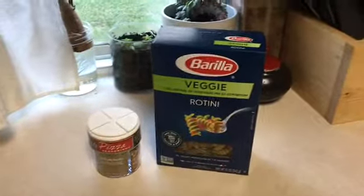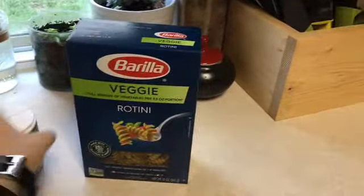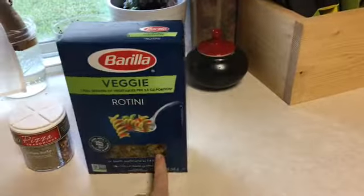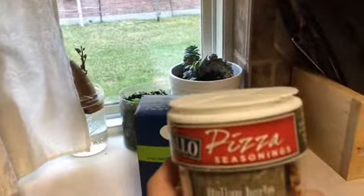Hello! Welcome to today's video. So tonight I thought I might show you what I made for dinner. I know this is a pretty random thing to do, but I thought why not.